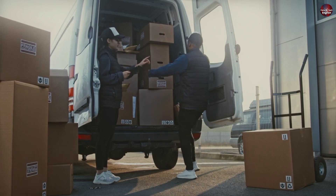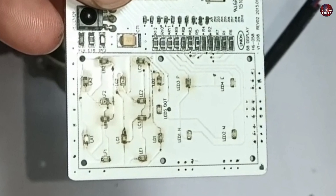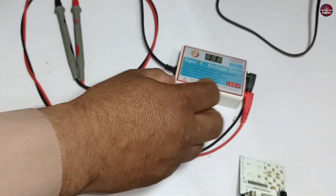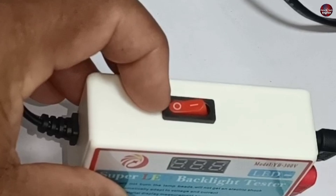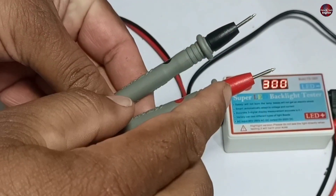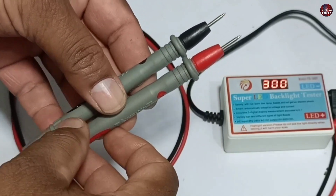I have ordered the LED lights and the order will take two days to arrive. Till then, I will check the LED lights using this super LED backlight tester. Almost 19 LED lights are installed in this display, so these could be 5 or 3.3 volt LEDs. I have passed electricity through the backlight tester and switched it on. It shows 300 volts output, meaning 300 volts DC are passing through the probes. I will not touch these probes as they could give a shock — safety comes first.